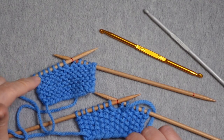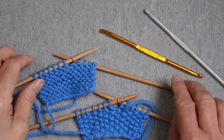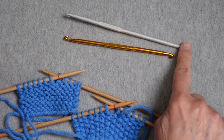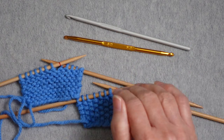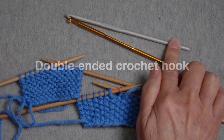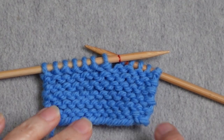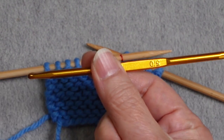I've got two swatches here — one is garter stitch and one is seed stitch — and I have two tools: one is a standard crochet hook and one is a double-ended crochet hook. I'm going to start by demonstrating with the double-ended crochet hook using garter stitch.